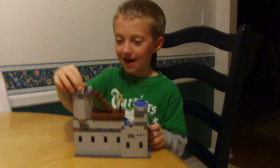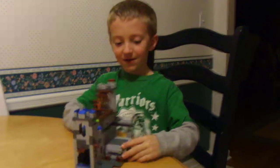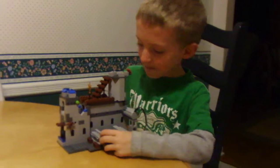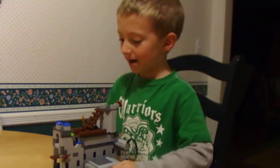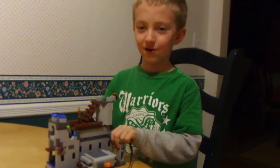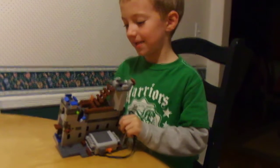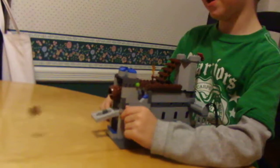You can drop the cannonball down the top. You turn it around, turn on the battery box, it lands, this motor turns the conveyor belt that's in here, and it drops the cannonball into there. You turn the crank, and it shoots.